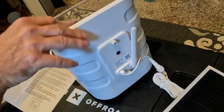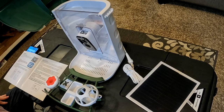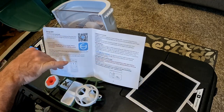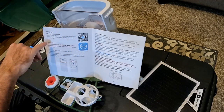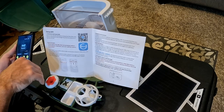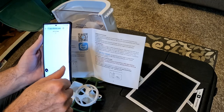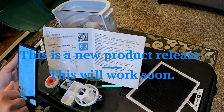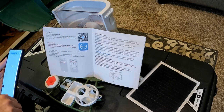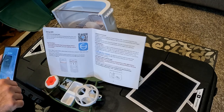Now we're going to move on to setting up the app. In the manual, there's a scan code option — Option One — which I thought would be the easiest. I went to my camera, chose scan QR code, it scanned, and I went to the link. It didn't find it. I tried again — "open link" — not found. So since that didn't work, let's go to the Play Store.